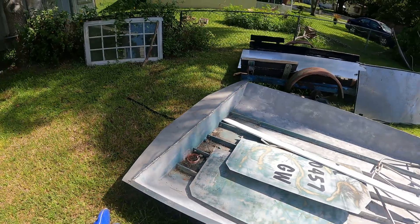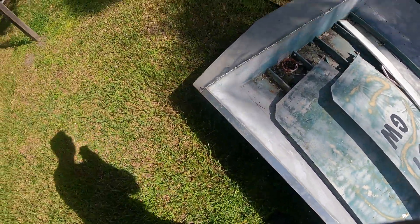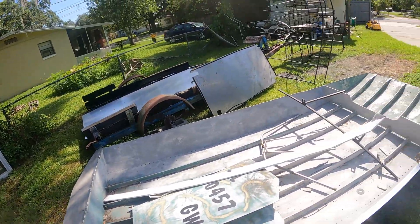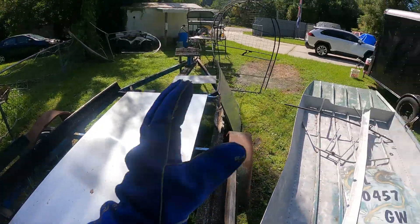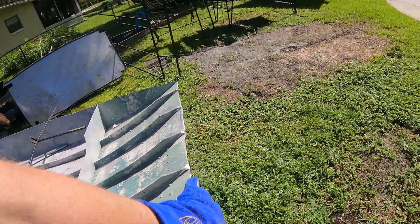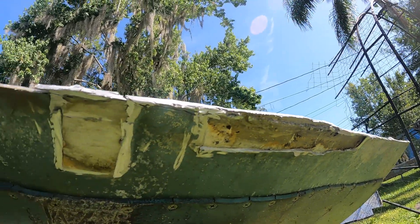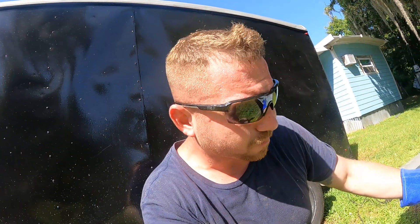We have welded the splash pad back on and I started putting on my piece of aluminum angle - I still have to weld that gap. There's a little four-inch spot I need to weld. My aluminum for the front deck is right here, and what I'm gonna do is set it up there, trace it, and cut it so it folds down this way and under the hull. It's hot working out in the sun.